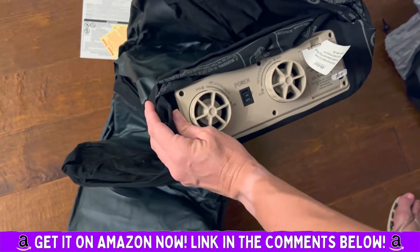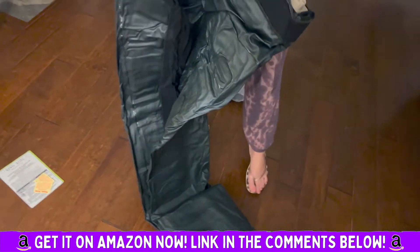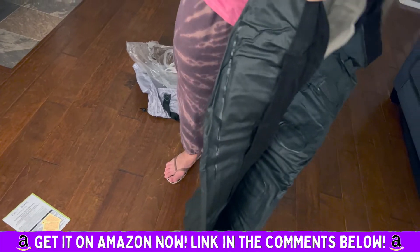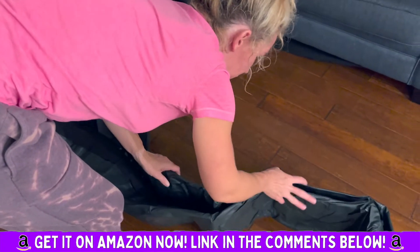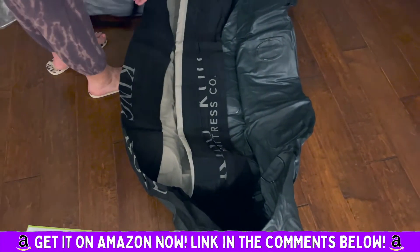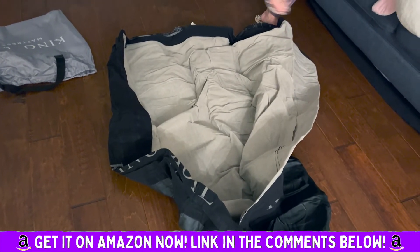Oh my goodness, that's so convenient — all you have to do is just turn it on. It's supposed to be really durable and waterproof. Fancy schmancy — super comfortable with a built-in pillow.